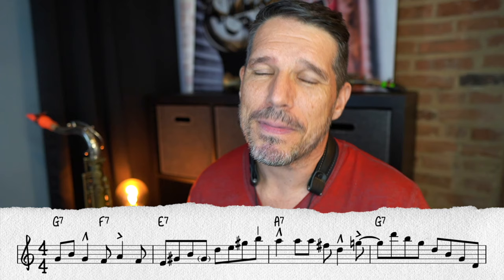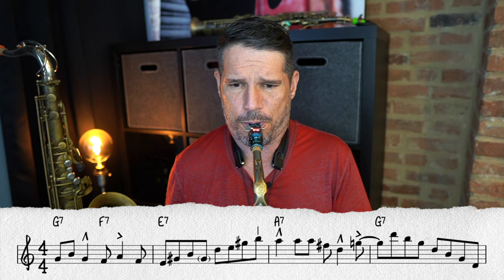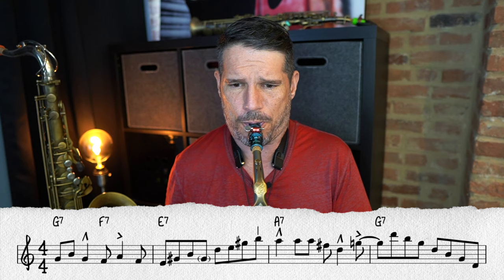The notes are right and the swing eighth notes are right, but it just doesn't have a feel — it doesn't move forward. Now this is what it sounds like when I add in some articulations and shape the phrase. As you can hear, that sounds a whole lot better. So let's talk about some of these unwritten rules.